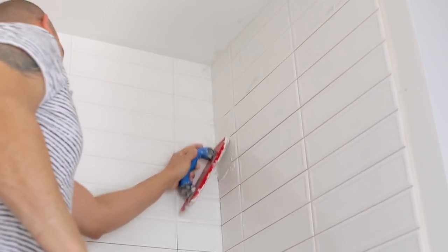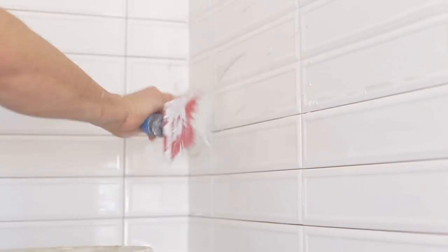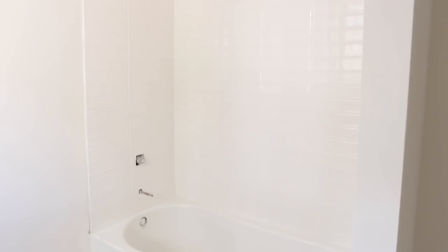It's our last day of tiling and right now we're in the middle of the final step of grouting. I decided on a plain white grout to blend in with the tile for a cleaner look. And our shower tile is officially done — I'm loving the way it turned out, and especially for around just $300, you'd never guess how affordable these tiles are.